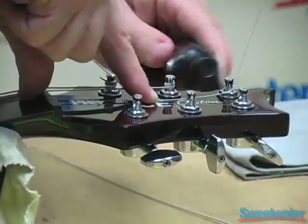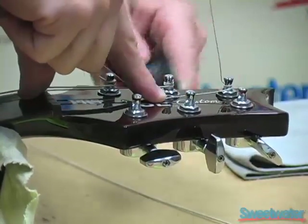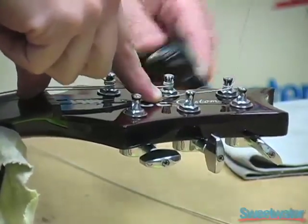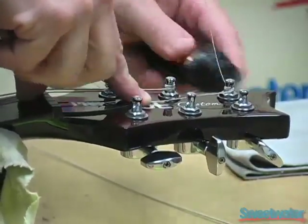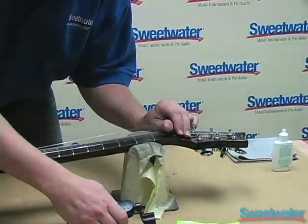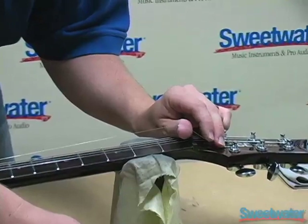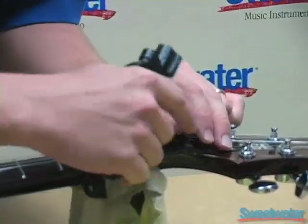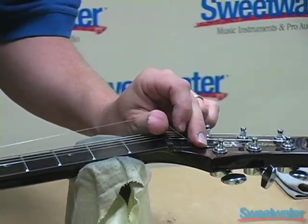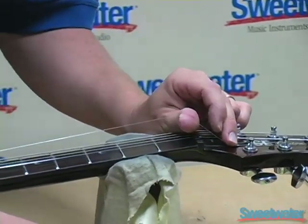As a note, when you are winding the string, make sure that the wind wraps down or towards the headstock — not up, and definitely don't wind the winds on top of each other. As I am stringing, you will notice my fingers are positioned so that one finger is pushing down on the string to allow the wraps to go down, and then my thumb is actually pulling on the rest of the string to allow the bridge to stay in place.